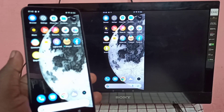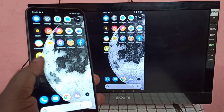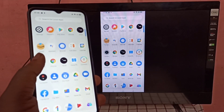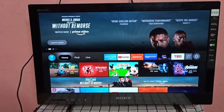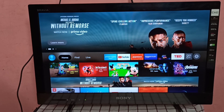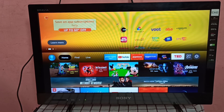Hi guys, this video shows how to screen mirror a Realme mobile phone to an Amazon Fire TV Stick. First, we need to connect both the Amazon Fire TV Stick and the Realme mobile phone to the same Wi-Fi network.